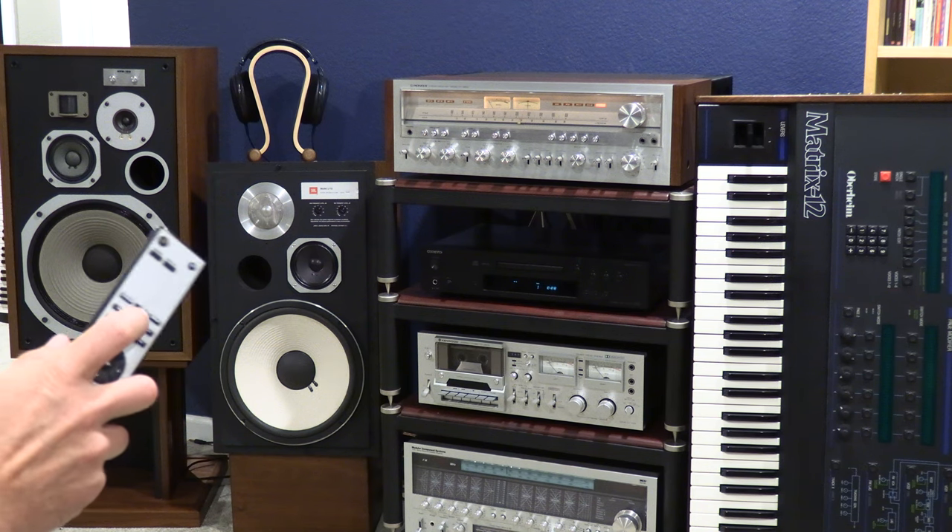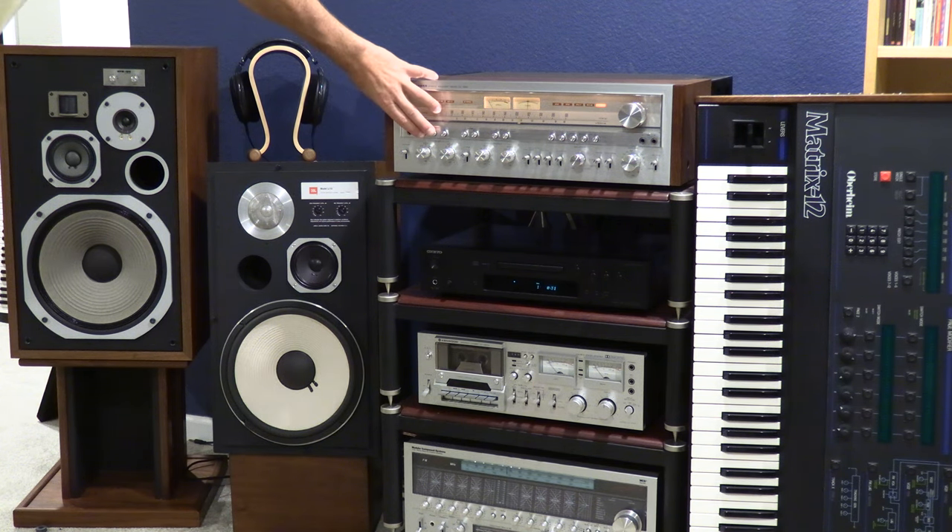We're going to start with the Pioneers. So here we go. [Music plays] You turned me on. Now here's the JBLs.